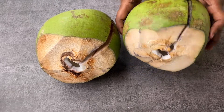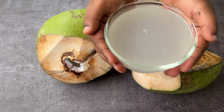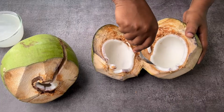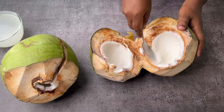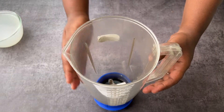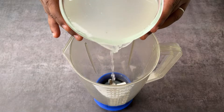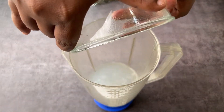Take some coconuts — here I have taken two. Do not take tender ones; choose a coconut which has nice coconut meat inside it. Now separate the water from the two coconuts. Separate the water, then remove the coconut meat, and then take a mixi jar and add the separated coconut water into it. Then add two tablespoons of sugar.